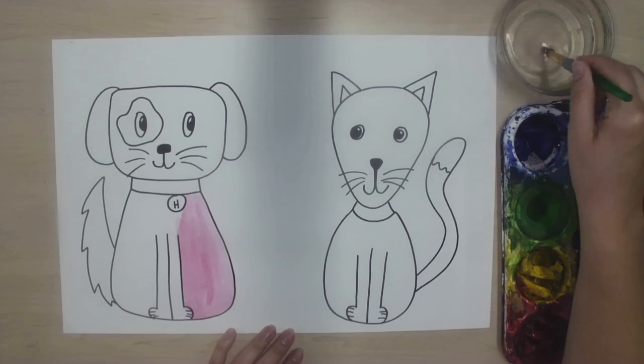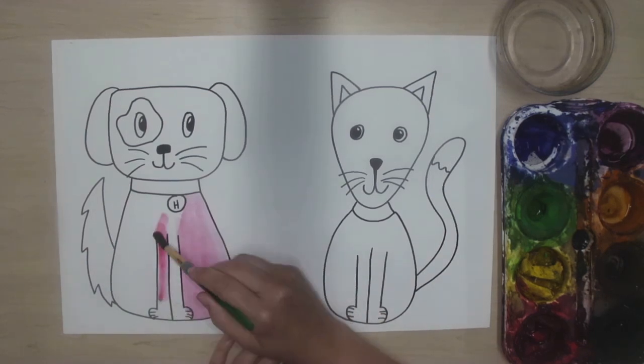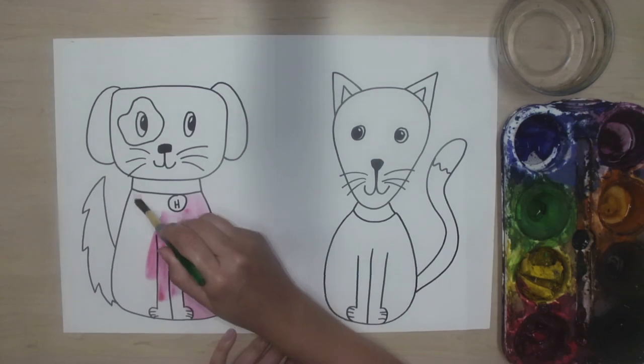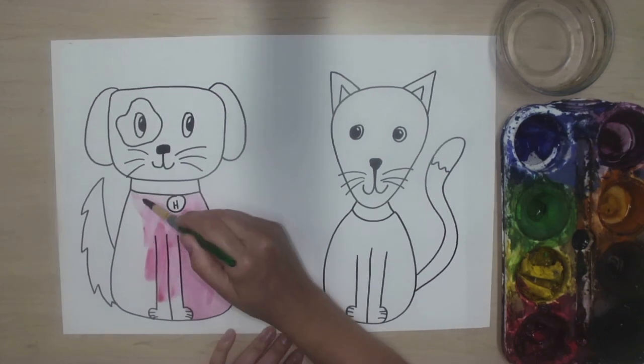I'm going to get my brush wet and wipe it on the lip of the cup — one, two, three pets maybe — and then spread that paint around my paper. I want to be careful to stay inside the lines I painted and do my best neat job of painting.